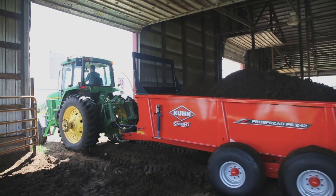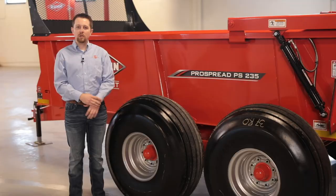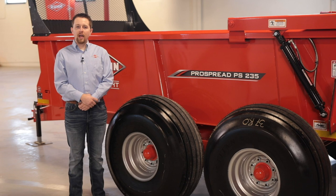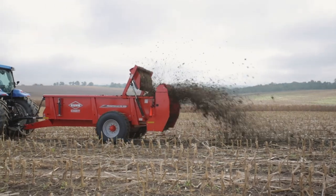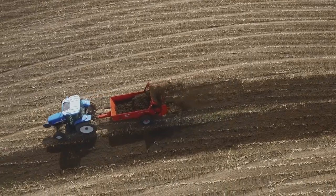The tandem axle bogey style configuration is best suited for heavier loads and to minimize compaction. The PS-235 box spreaders are also available with a single axle, 8 or 10 bolt hub. A single axle is easily maneuverable and minimizes scalping. The 10 bolt single axle is designed for customers looking for the maneuverability of the single axle, with heavier load capacity and better flotation.